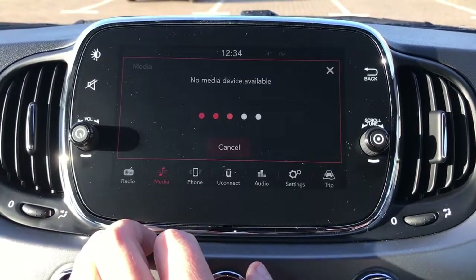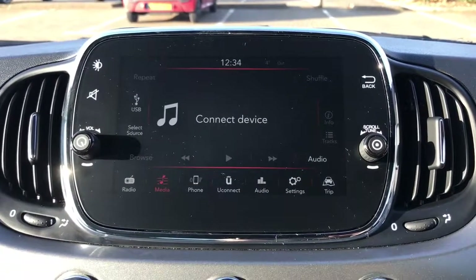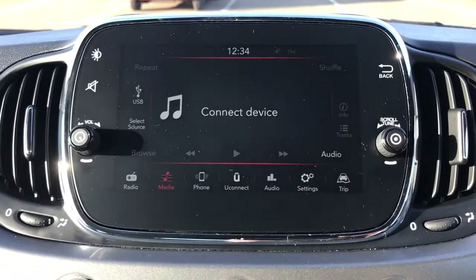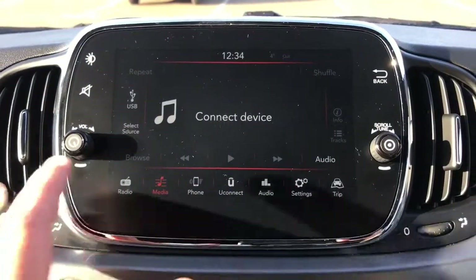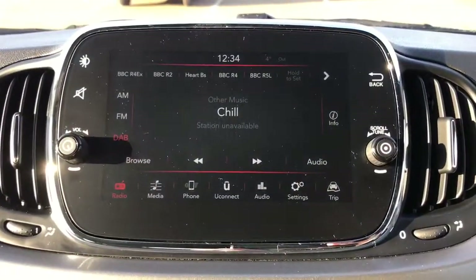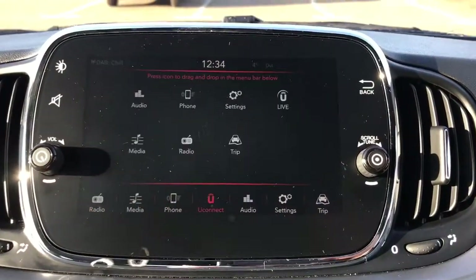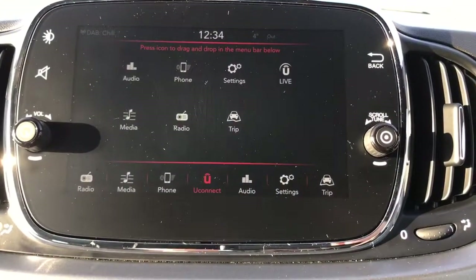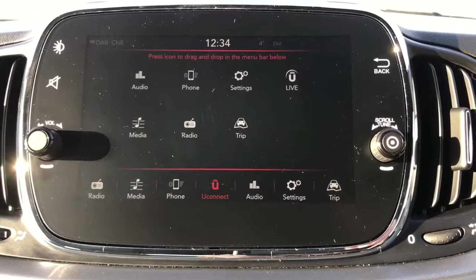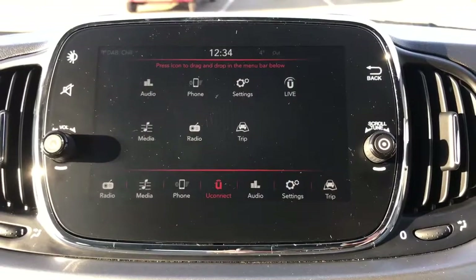When it comes to media, there are plenty of ways to listen to music on this car. You've got a USB and auxiliary plug-in. Nothing is connected at the moment so it's asking us to connect a device. You can also stream music wirelessly via Bluetooth audio once you've paired your phone. For radio, there's AM, FM and DAB digital radio. You can connect your smartphone via the USB cable and get various Fiat-friendly apps that will show up on this screen as well — a really great system.